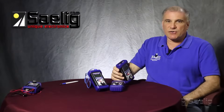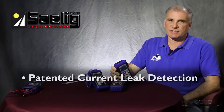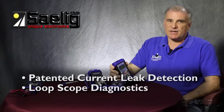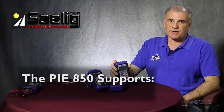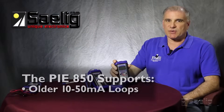The units also incorporate some of our other features that help troubleshooting, such as our patented current leak detection, our loop scope diagnostics which will tell you current, voltage, and resistance on the loop, and also our patented wire detection for RTDs. The 850 model is different as it also supports older 10 to 50 milliamp loops which are still used in some older power plants.